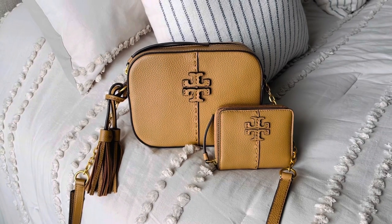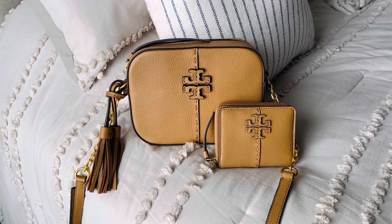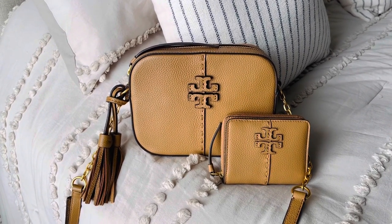This is one of my favorite go-to bags on a regular kind of day where I'm just running errands, running to the doctor, dentist, whatever. I just think it's perfect — it's the perfect size.